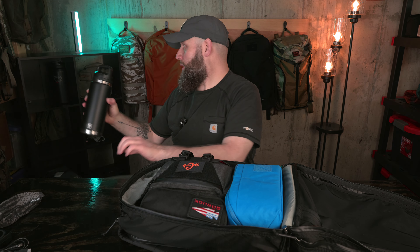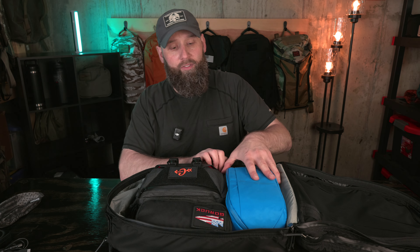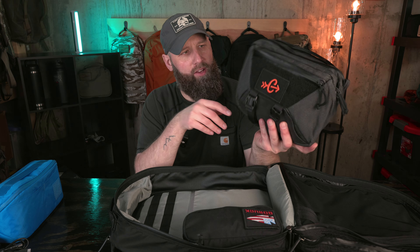Moving on to the main pocket — it's important to note that GORUCK bags generally offer full clamshell open, and this does have full clamshell open for both compartments. This compartment is set up with a side-zip mesh pocket — very nice stretchy mesh material, a good place to stuff a sweatshirt, sweater, or shirt. On the other side it loads out pretty perfectly with probably a little bit of spare room. I could carry a smaller water bottle in there — a full-size one didn't quite fit.